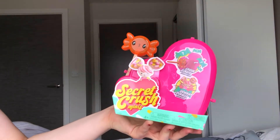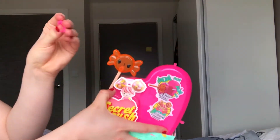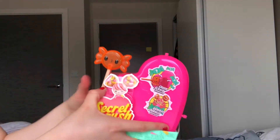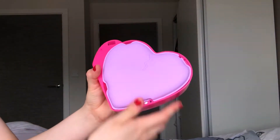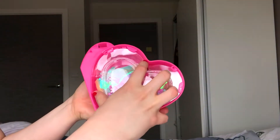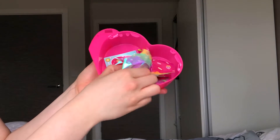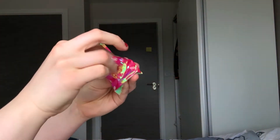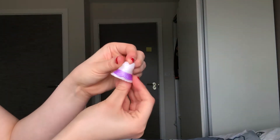We have Secret Crush minis to open. I've already taken off the secure bits on it so let's see which ones we get. Open it up and we have purple — just hit it a lot. Inside we've got our beads, which is these ones, and we've got our little presents as well, arms and legs, which is a little purple ballerina outfit.